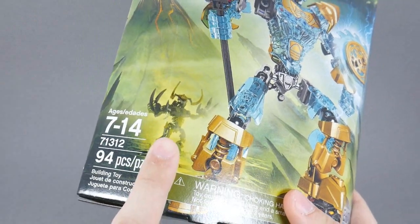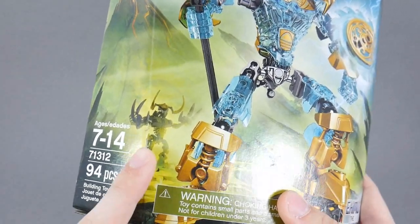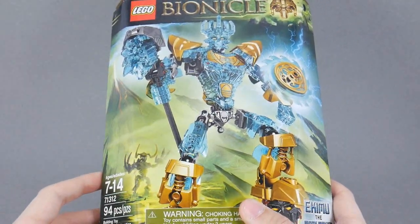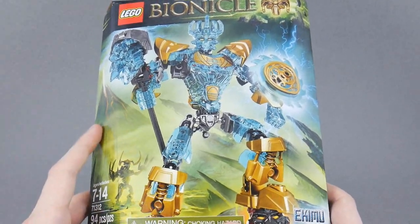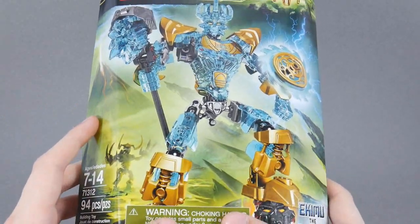This year, of course, we're also seeing Umarak trying to use the Mask of Control, but its power has sort of consumed him. This is a guy who knows what he's doing, and I can't wait to see how they represent the power of creation in this summer's episodes of Journey to One. I guess we'll find out.